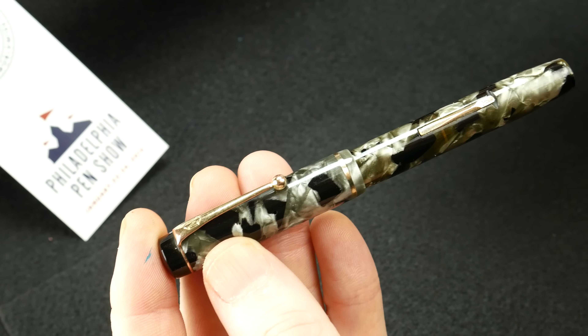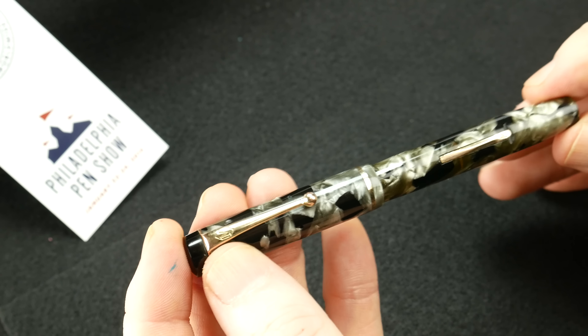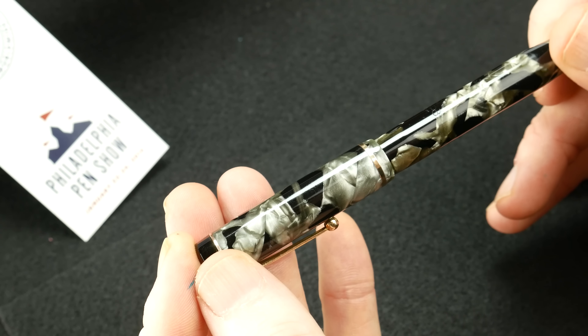It really is fantastic. It makes me want to look at more vintage pens, which I'm sure I'll do when the Philadelphia Pen Show comes up in the next few weeks.